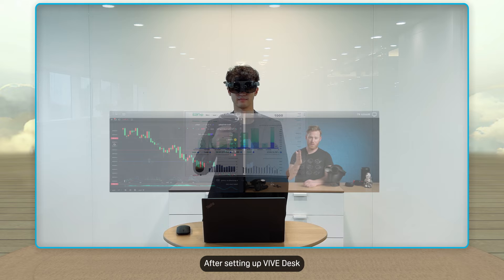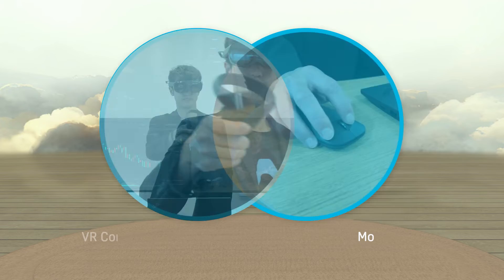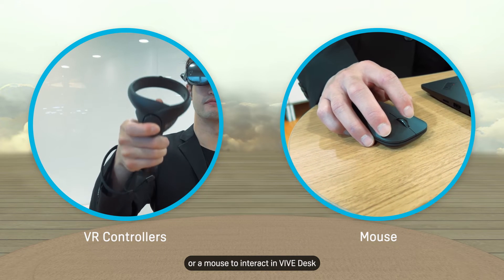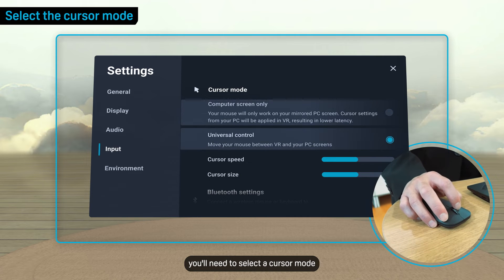After setting up Vive Desk, you can start using your headset as your virtual workspace. You can use your VR controllers or a mouse to interact in Vive Desk. If you plan to mainly use your mouse with Vive Desk, you'll need to select a cursor mode.